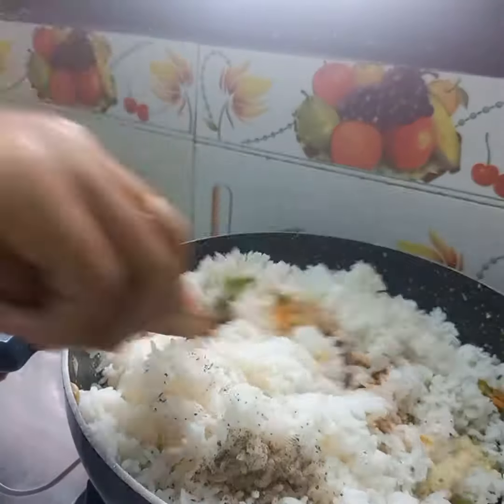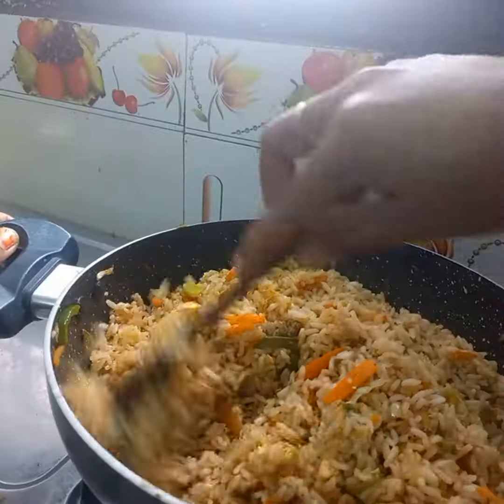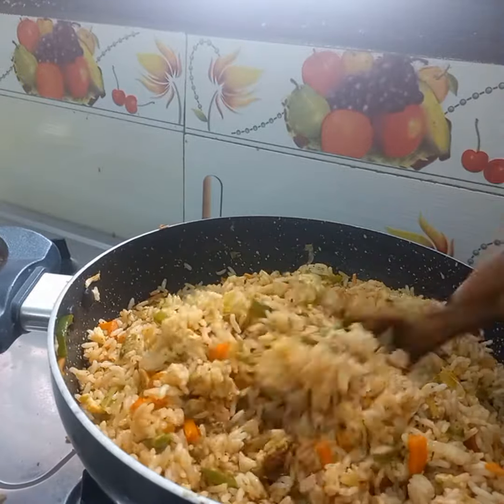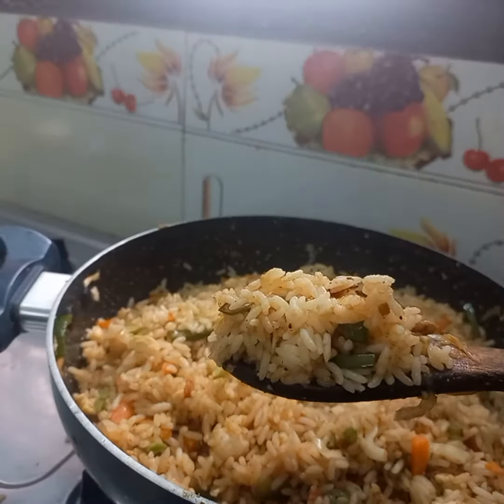Add hot sauce to it. Add 1 cup of rice and mix the sauce. This fried rice is Indian style. If you want to make a fried rice, please give me a comment in the comments section.